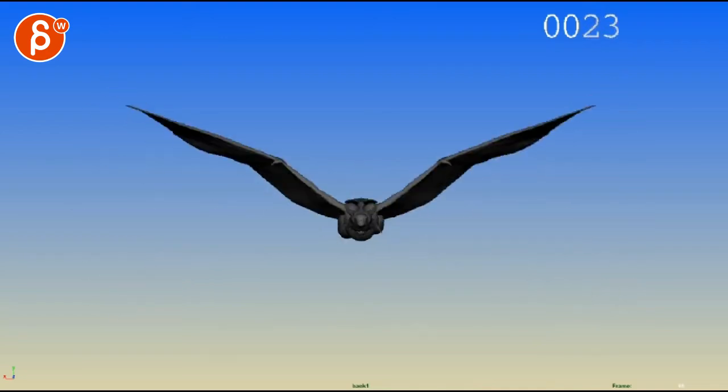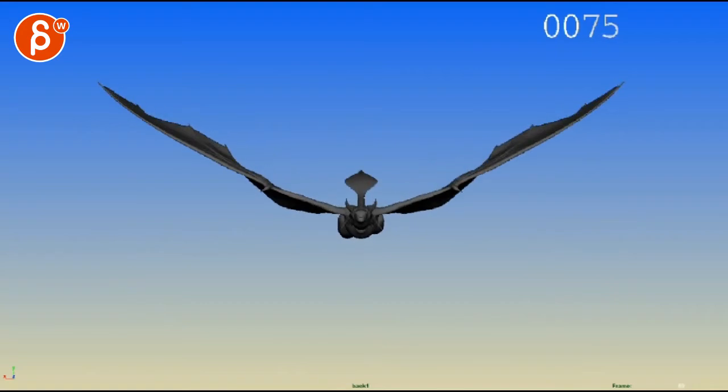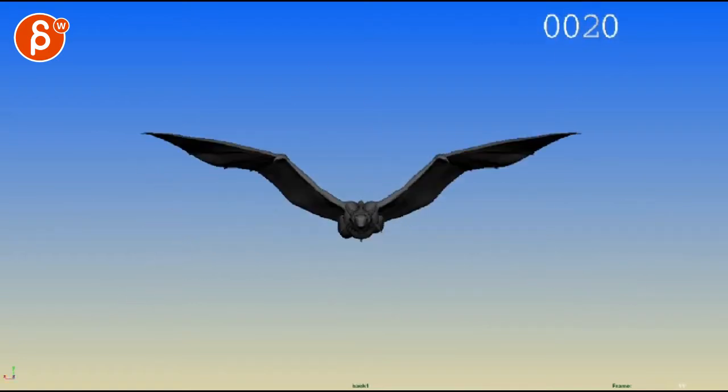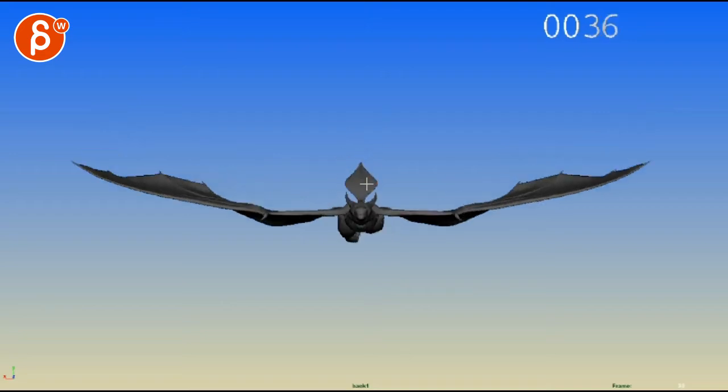That seems more like it's gliding, gliding, gliding, and doing a bit of an adjustment flap — versus a full-on flap. That would be my biggest note. Your tail is in one axis — you can easily have a little bit of an arc in there.